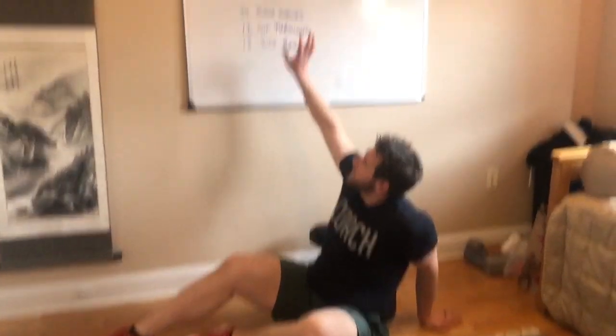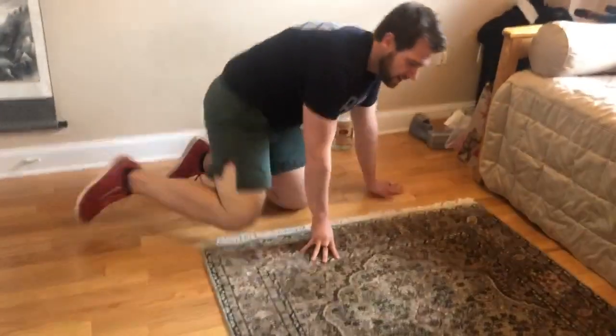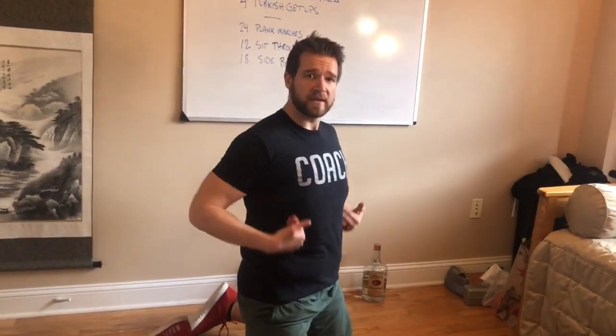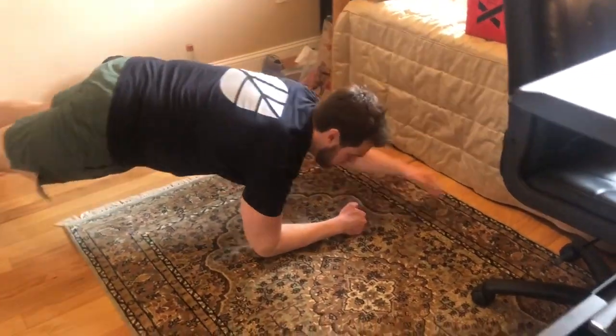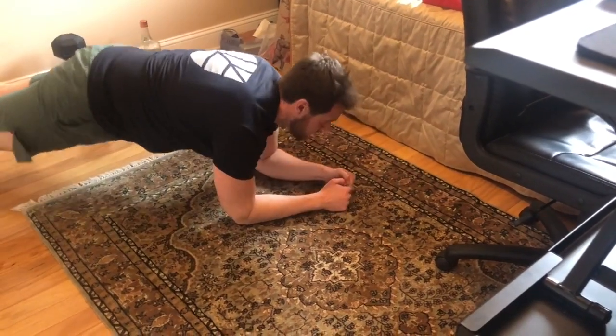Now for the triplet: 24 plank marches, 12 sit-throughs, 18 side bridges. Plank marches — we've all done these, pretty straightforward. Get into a plank position and reach out, keeping that torso nice and straight. Notice how I'm not swaying — fight to stay straight.